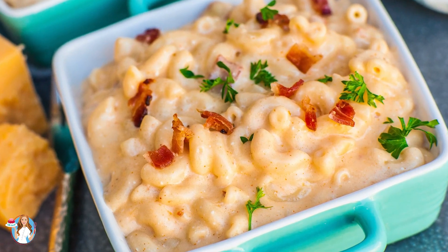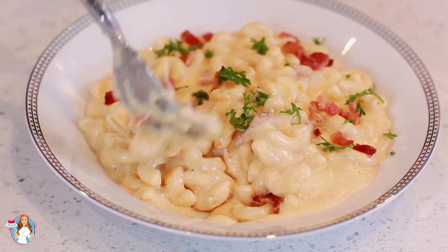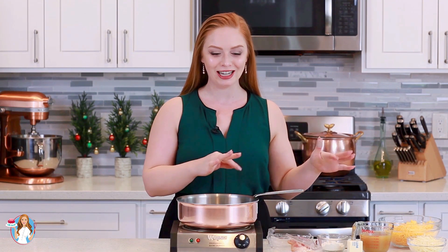Hi everyone and welcome back to my kitchen. Today I'm back with another delicious dinner recipe — I'm going to show you how to make my bacon macaroni and cheese. This dish is like the ultimate comfort food. That cheese sauce is so creamy and smooth and you have crispy bits of bacon in there. We're going to make our homemade cheese sauce with cheddar cheese, gruyere, and a little bit of cream cheese to make it extra creamy and smooth. I have my macaroni cooking away on my back burner already, so I'm going to get started with my bacon and the cheese sauce.